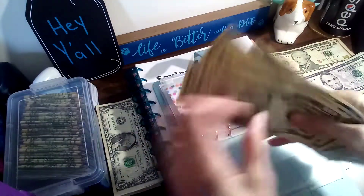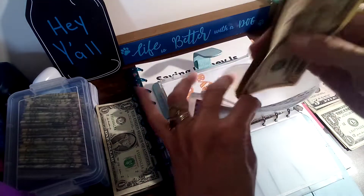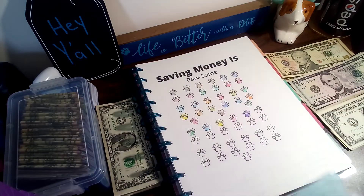That's 160. I believe it's 250 or 260 at the end of the year just saving five dollars a week.